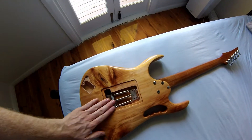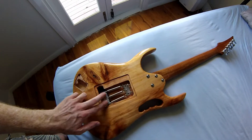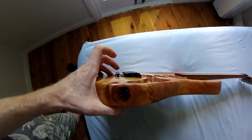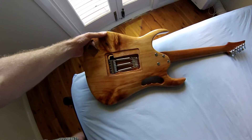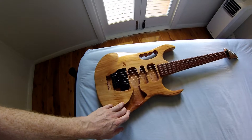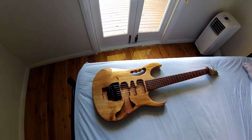We've got the Floyd Rose floating tremolo system, made under license — more than likely in China — and a couple of springs with screws holding it all together. I'm going to need to use slightly longer screws, as you can see the tremolo system isn't set up correctly and I can't back them out any further than they are.